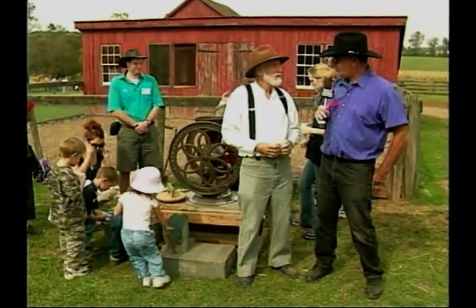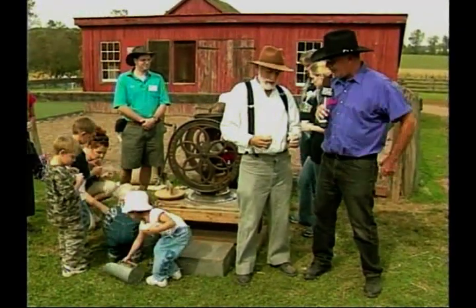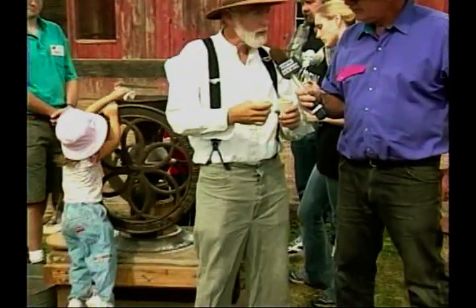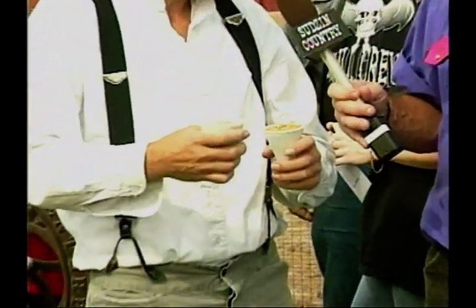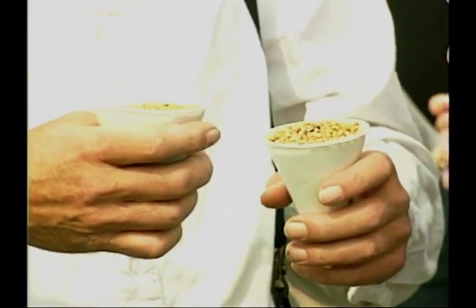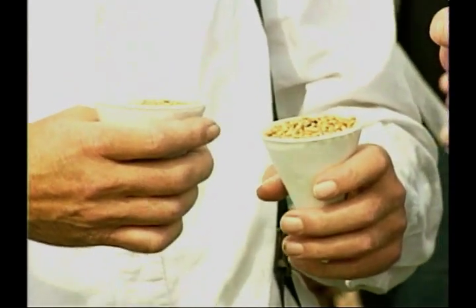We're at the feed grinding station. Tell us all about feed grinding, what you have in your hand, and how it goes about getting into that grinder. Well, we've got some cups full of wheat that just came out of the thresher, and we're putting it into a grinder, hand-cranking it, and making pig and chicken feed.